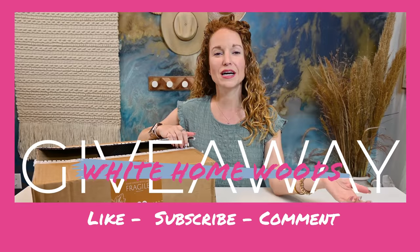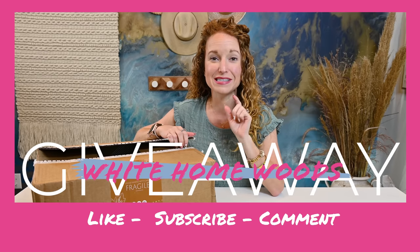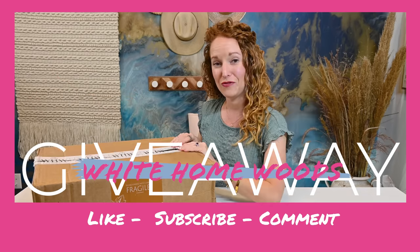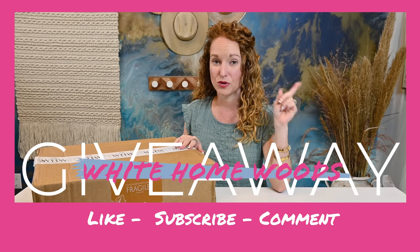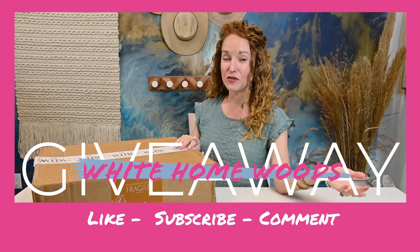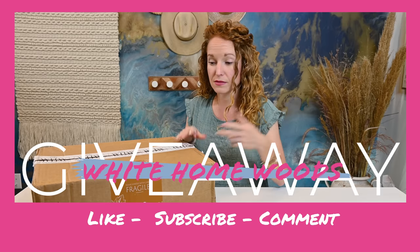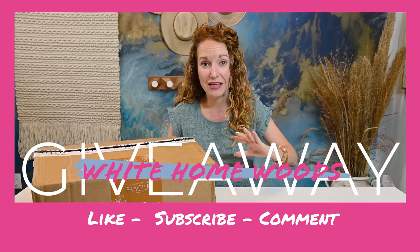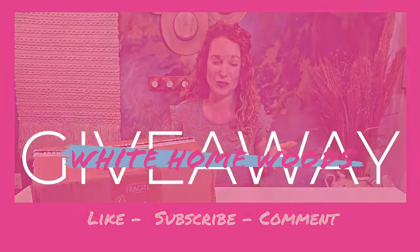I have amazing news, you guys. White Homewoods has given me an extra box to give to you guys, so this is a giveaway box. If you want to enter to win, make sure you like this video, subscribe to the channel, share this video with a friend, and comment why you would love to win this box. Disclaimer: you must be within the US shipping area — we cannot ship internationally at this point.